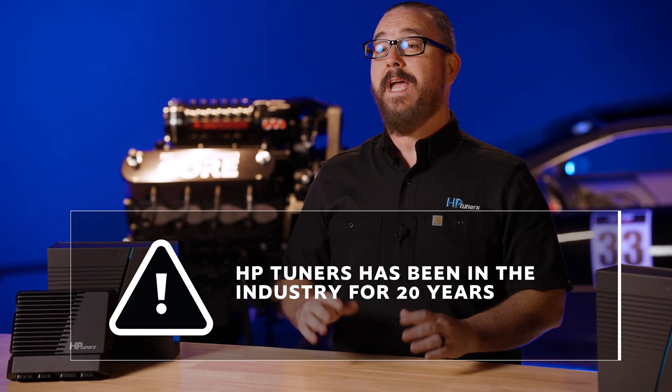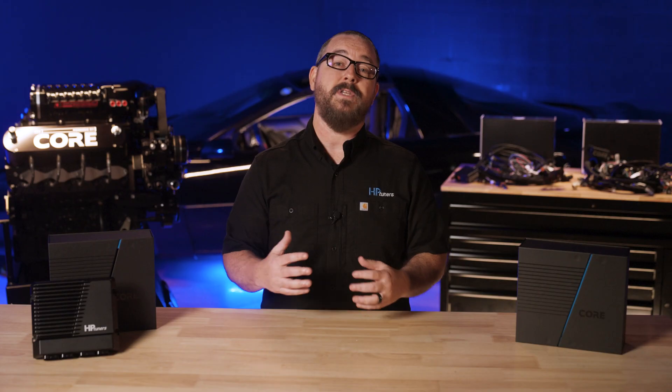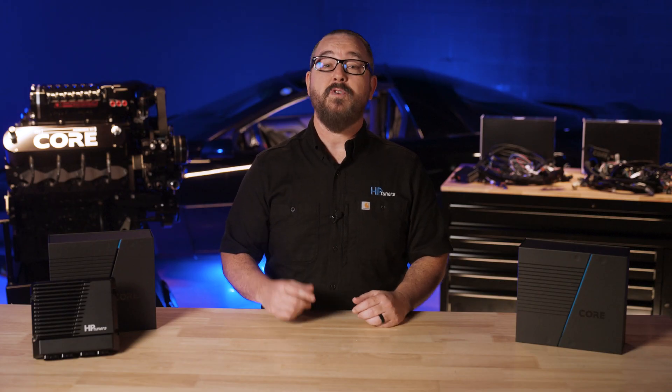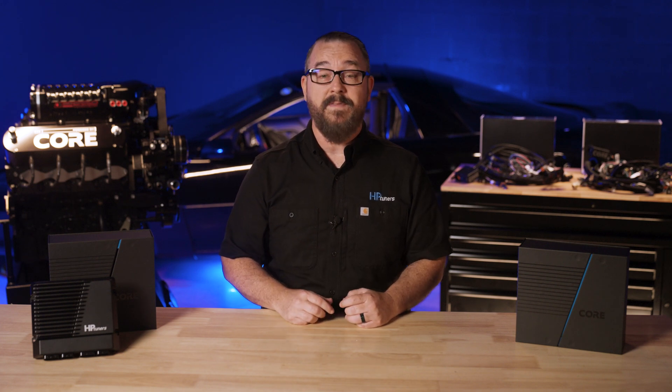For the past 20 years, HP Tuners has built a reputation as the industry standard in automotive tuning — from humble beginnings in a garage tuning an F-body to a global brand supporting thousands of applications, including cars, SUVs, diesel trucks, and even powersports vehicles. Our mission has remained the same: put the power of control into your hands, and that's exactly what we've done with this Core ECU and VCM Live.